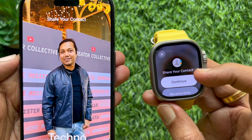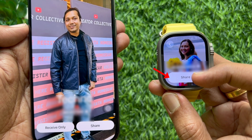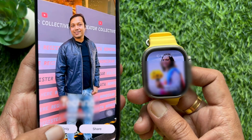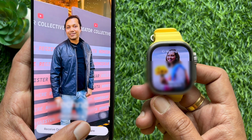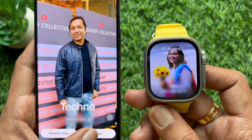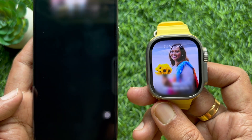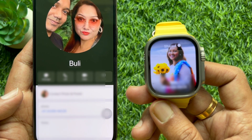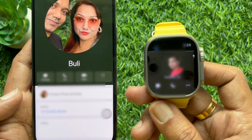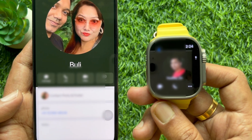Share your contact. You can tap Continue on your Apple Watch, then tap Share to share your contacts. Your personal contact cards should appear on each device. From your iPhone, you can choose to receive only or share your contact. Your contact details will be sent via NameDrop to the other device, and the other person's details will also be shared to your Apple Watch.